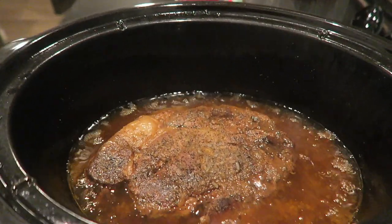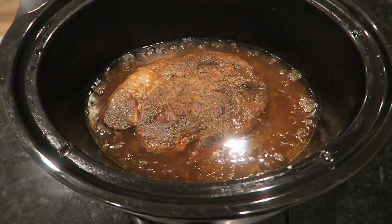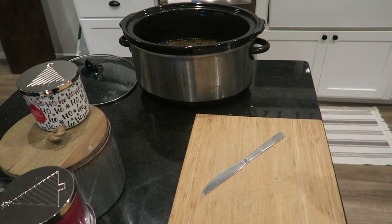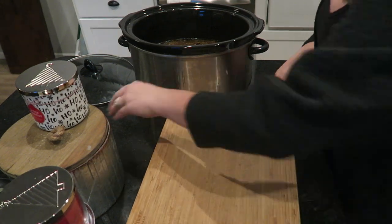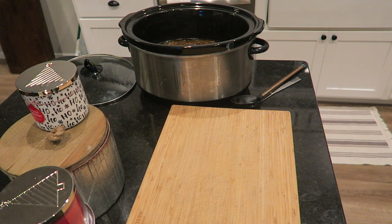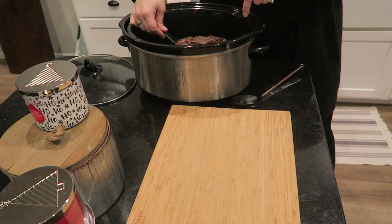This is the final product — this roast is amazing. I always like getting a beef chuck roast; it's a little bit fattier and I find that it just cooks nicer overall and has a better texture after cooking in the crock pot all day.